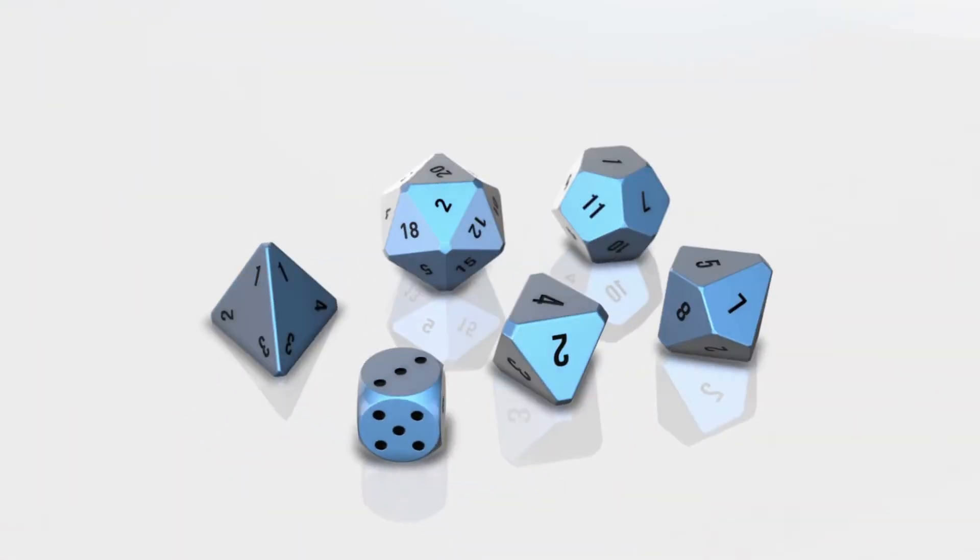Today I'm going to show you how to turn dollar store foam into pillars for your tabletop gaming terrain. But what if I don't play tabletop role-playing games like Warhammer or Dungeons and Dragons?